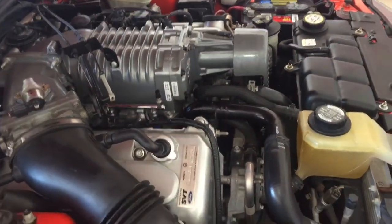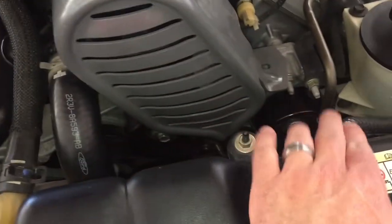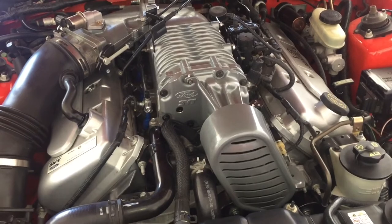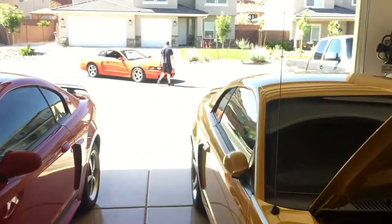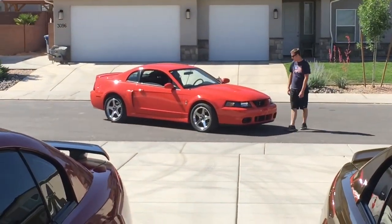That inner pulley I'm a little suspicious of, just because it looks like it's getting a little older. We might pull the bridge at one point — that's the piece on the front that has the idlers for the supercharger. You can pull that whole thing off and get access to the inner idlers. So one step at a time. Beautiful — 43,000 miles now, and 33,000 miles on this one.